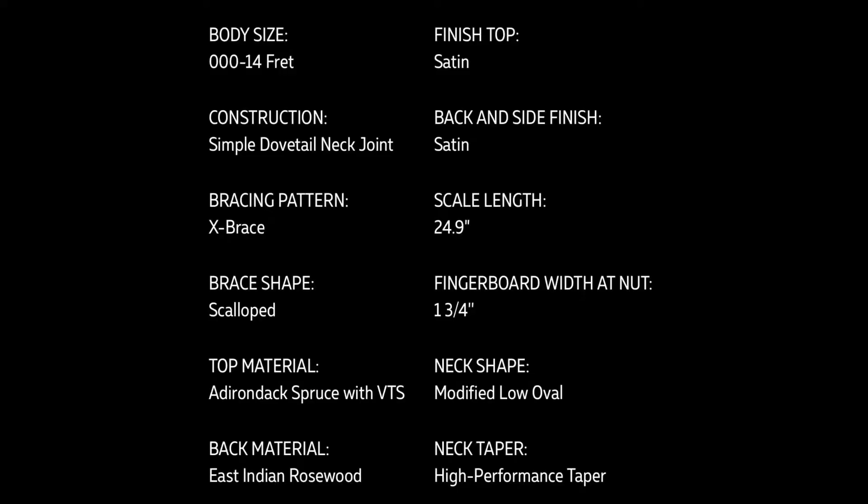I've never played one and maybe never will, but I think they're super cool. They come in right around two grand. The specs: 24.9-inch scale length, bone nut and saddle, 14th fret joint — meaning the neck connects to the body at the 14th fret instead of the 12th fret like on a lot of smaller fingerstyle-specific guitars.